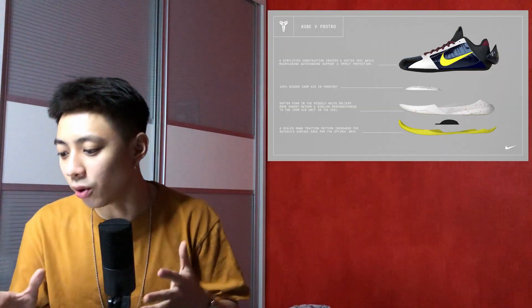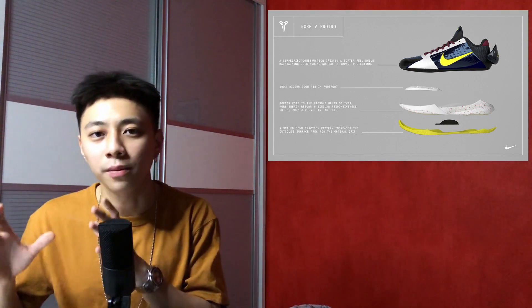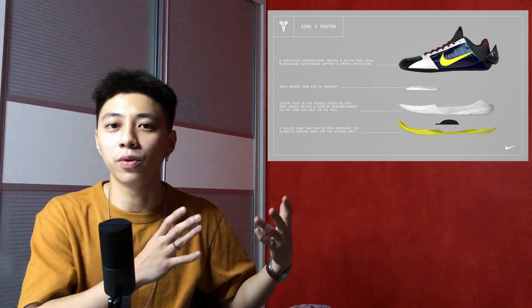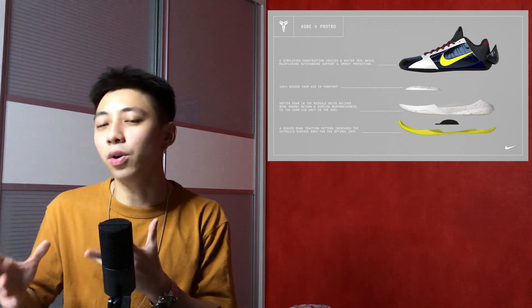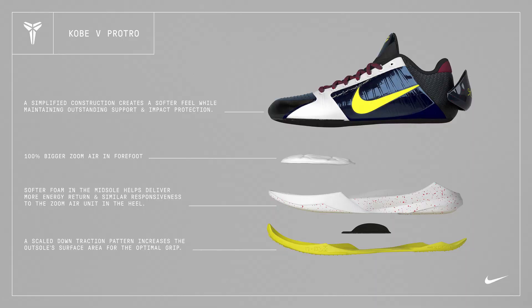The next difference is the foam in the midsole. Back in the OG Kobe 5s they had injected Phylon, and I'm assuming they're going to change it to a Cushlon midsole because it's much more comfortable, offers better impact protection, and is much squishier than Phylon. I've watched sneaker reviews about the OG Kobe 5s and they said the injected Phylon felt good, but Cushlon is always a better option. Nike also stated a scaled down traction pattern increases the outsole surface area for optimal grip — I'm thinking they may be making the traction pattern more detailed so it bites the court harder.